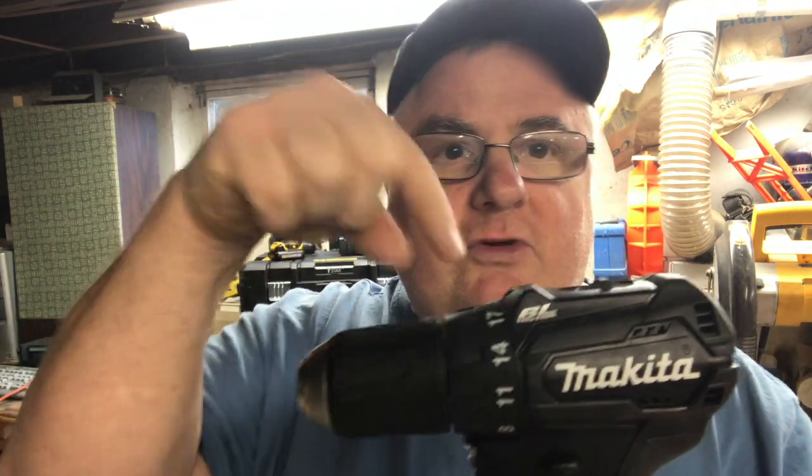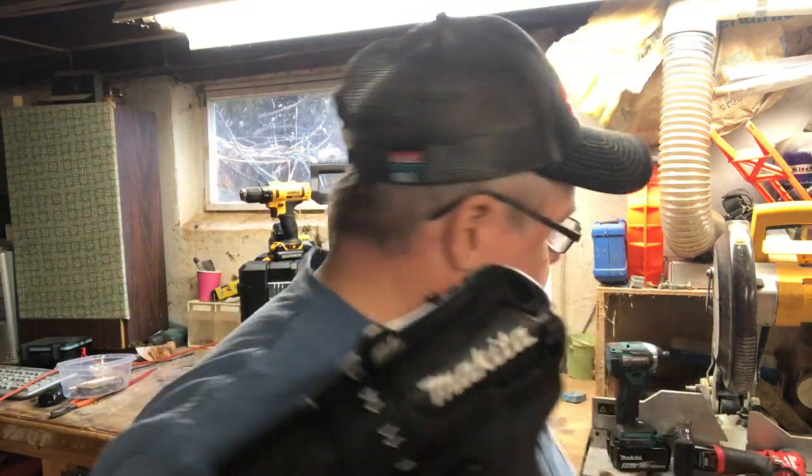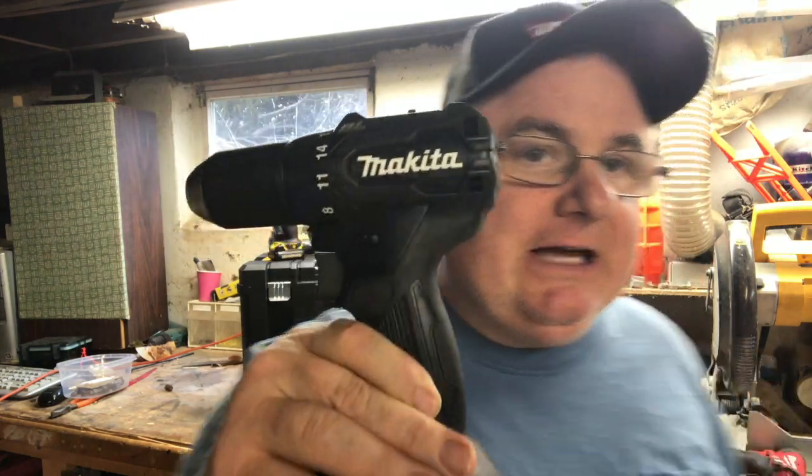And now what Makita has done was take that state-of-the-art technology from five or six years ago that everybody loved and wanted, and what they did was they stuck it in Willy Wonka's TV machine — remember when the kid gets in there and gets transported and gets a little smaller? That's what Makita did. They took the form factor of everybody who's in the 18-volt platform and they shrunk it down. They made these more powerful. They took the state-of-the-art technology, shrunk it down, and it's simply amazing.